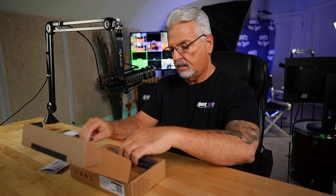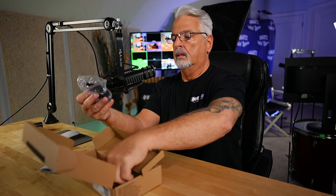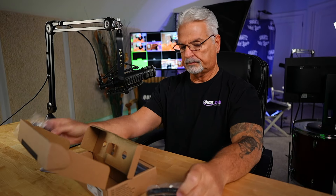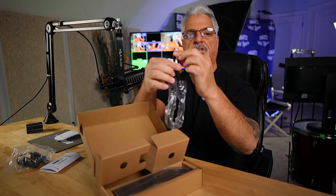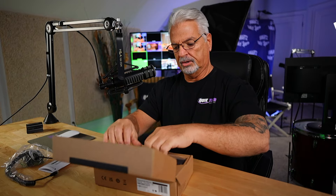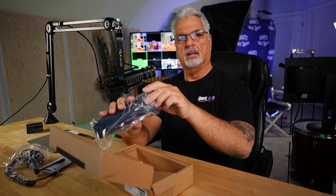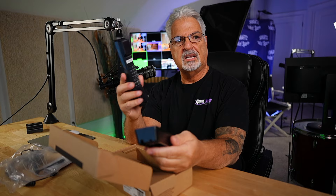Inside the box we have the user guide, a barrel adapter, an RJ11 cord, the handset cord, and this very sleek phone right here. We have the handset here.